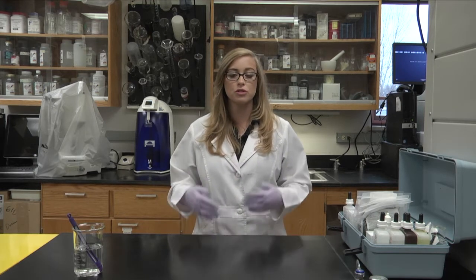Anytime you're working with chemicals, it is important to take safety precautions such as wearing a lab coat, long pants, closed-toed shoes, gloves, and safety glasses or eyeglasses.